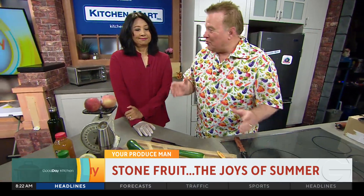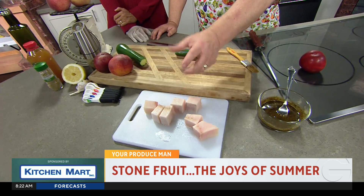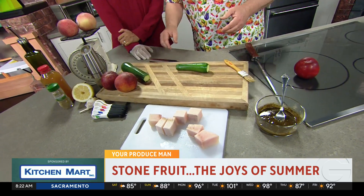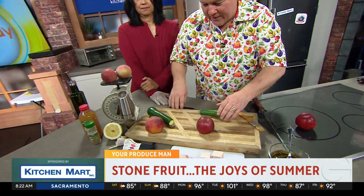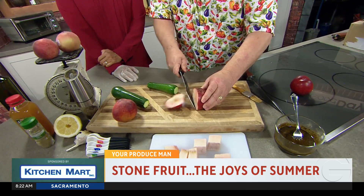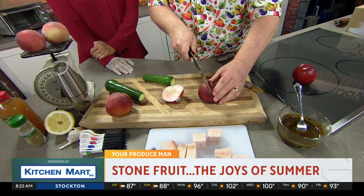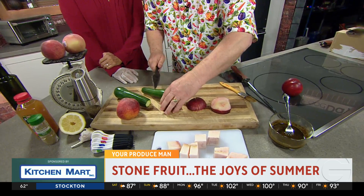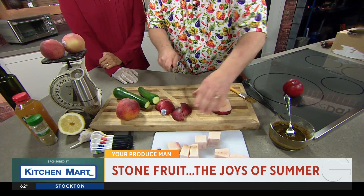We're going to do sword in the stone. I do swordfish — it's a white flesh fish, and it's a firm fish. Get it? Sword in the stone. We're going to do some white flesh nectarine, and we're going to cut off one cheek — it's actually called a cheek — and we're going to cut off the other cheek. And there we go.